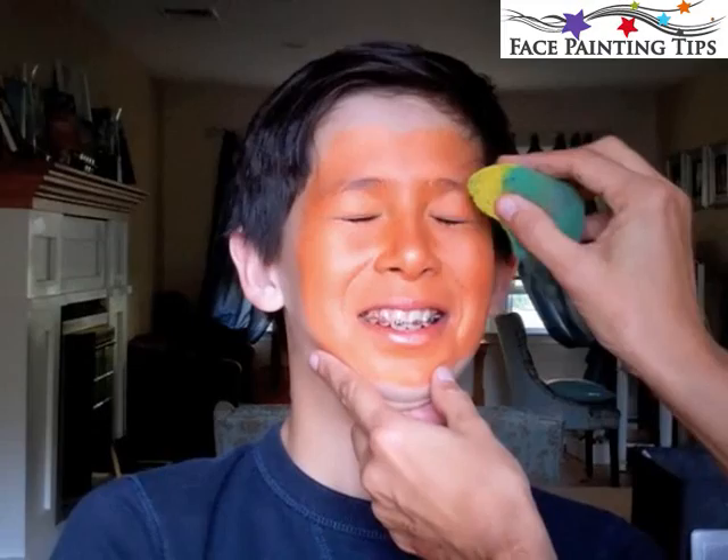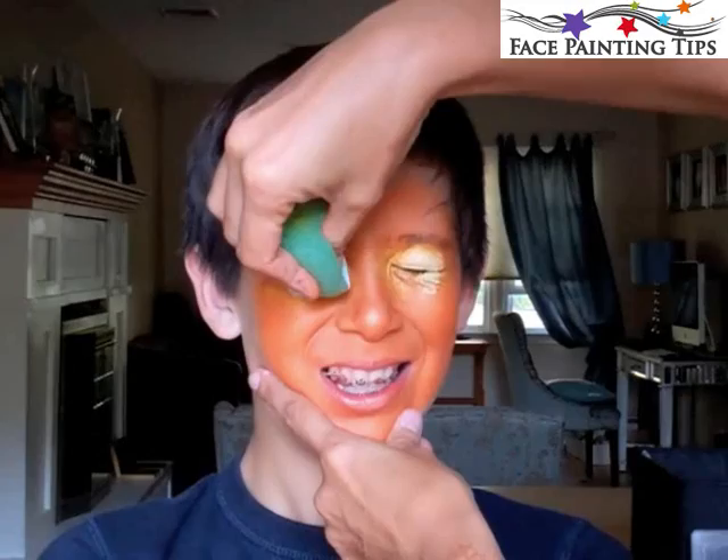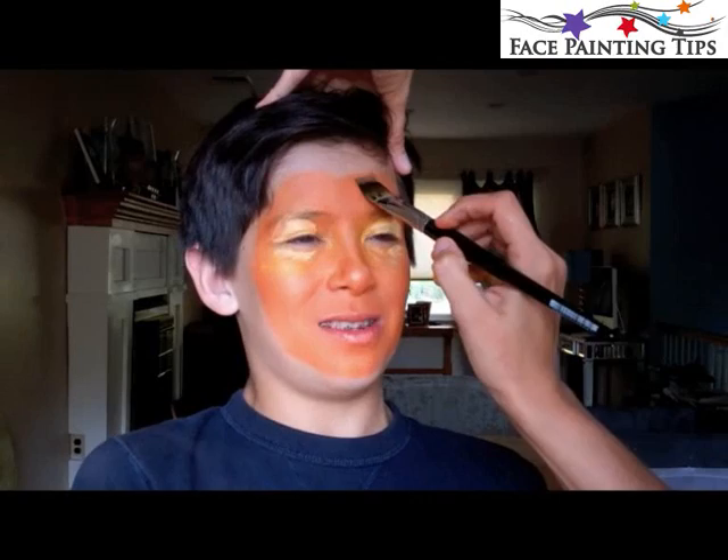Now I have a sponge, again rather dry, with yellow by Tag, and I'm just dotting it to cover his eyes. Then I'm going in with some white so that it gets brighter toward the center, like there's a light glowing from within.